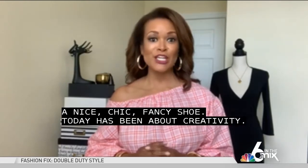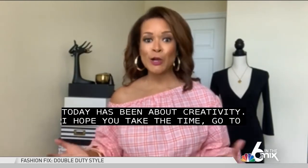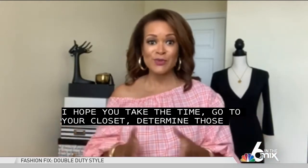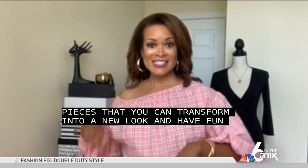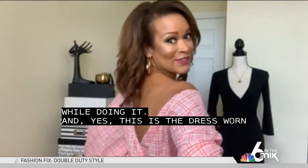I hope you take the time, go to your closet, determine those pieces that you can transform into a new look, and have fun while doing it. And yes, this is a dress worn backwards.